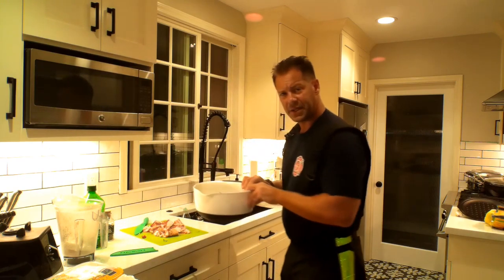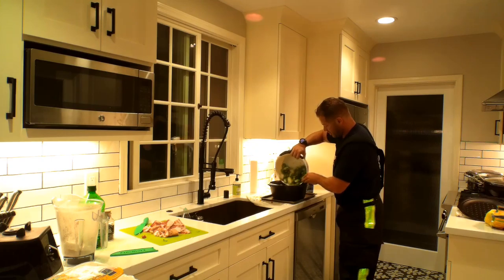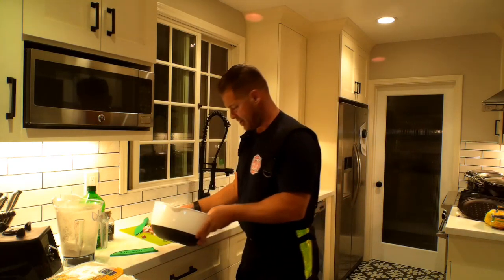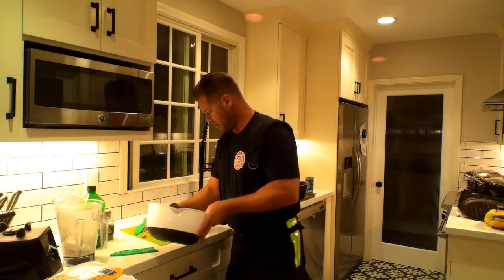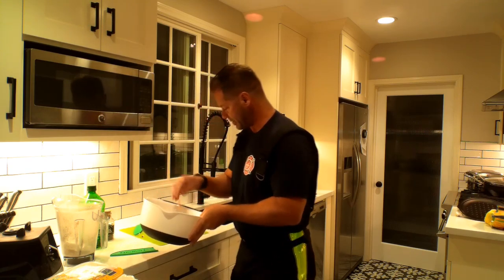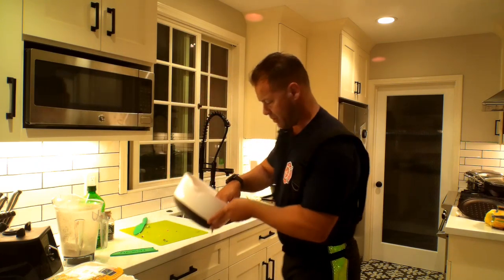I'm going to go ahead and put it right in this dish. Pile it in there. The bacon — same exact thing. Now, don't worry — cold, wet, dry, whatever. All this meat is going to go in the same pot. I'm actually not trying to cross-contaminate. Everything's going to be cooked. Everything's going to be fine. And that's why I'm doing what I'm doing. The bacon's going to go right inside — it's all going to cook down.